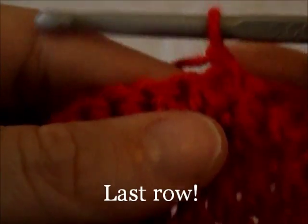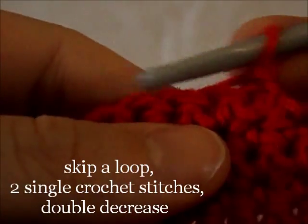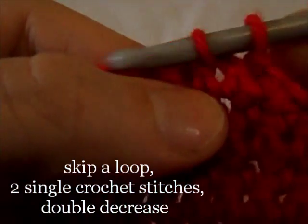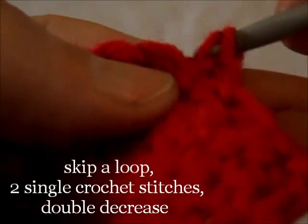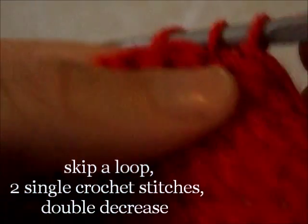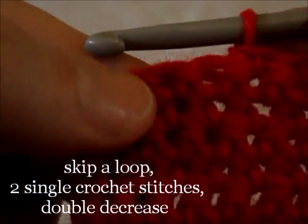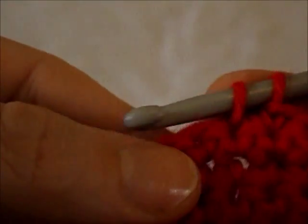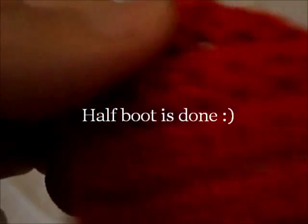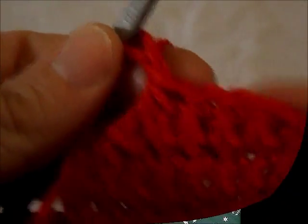Last row: skip the first base loop and starting from the 2nd work 2 single crochet stitches, then work a decrease. Work the very last 3 loops. And that was the tip of the toe.